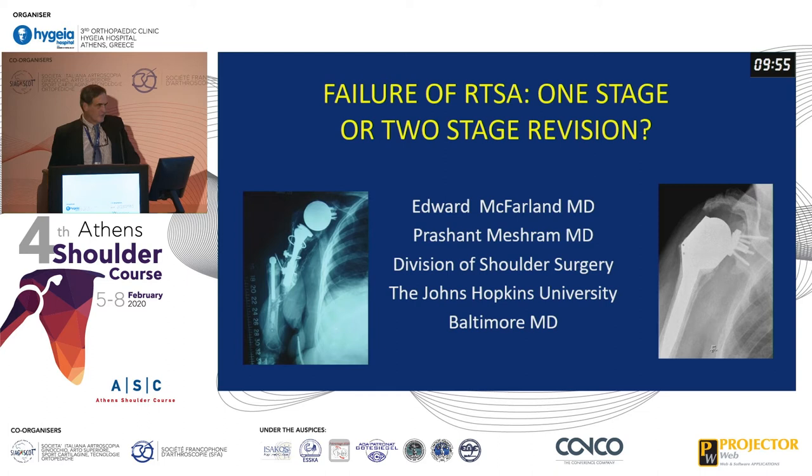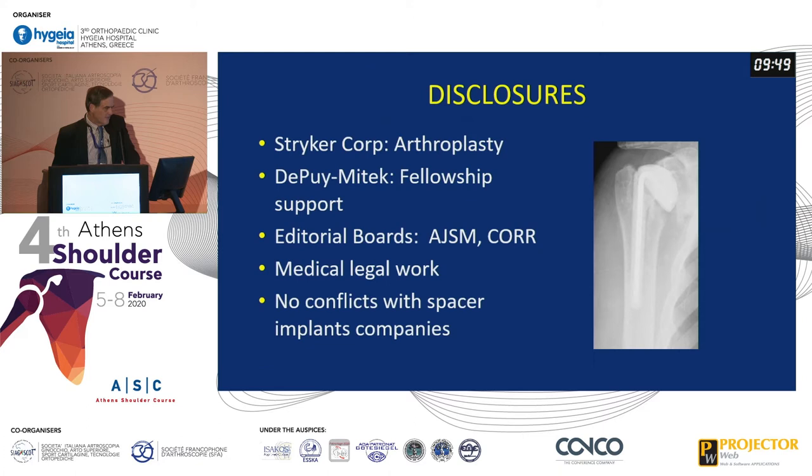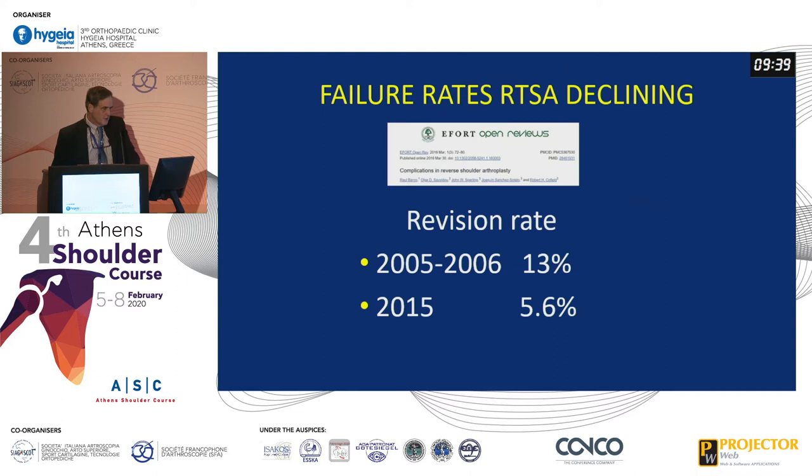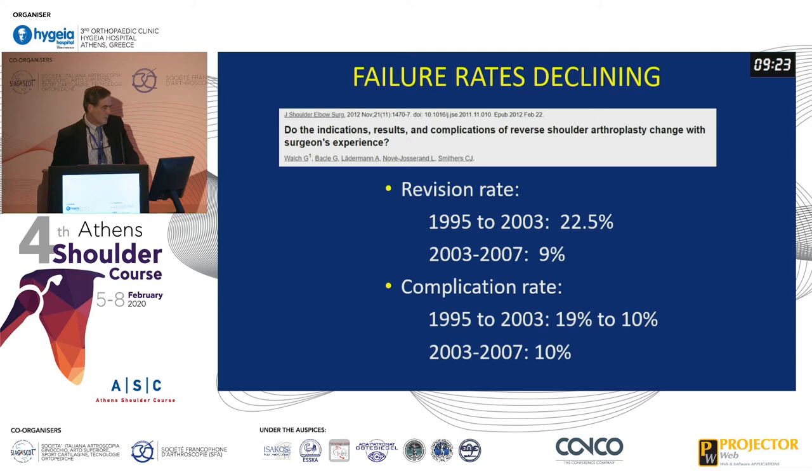It's a real pleasure to be here and talk about failure of reverse total shoulder arthroplasty and whether you should do a one-stage or two-stage revision. The good news is failure rates for reverses seem to be declining. If you look at this review article, early failure rates were around 13% or even higher, and now in 2015 down to 6%.